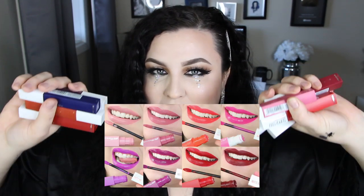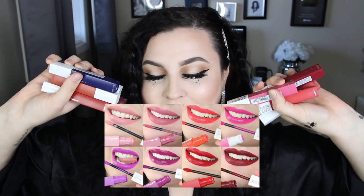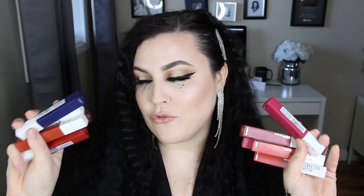Hey everyone, welcome back to my channel. If you're new here, I'm Bailey. In the past, I have already tried the originals — that is the Superstay Matte Inks from Maybelline — and I have the shade extension and I'm so freaking excited to put these on my lips. I love this formula of lipstick.